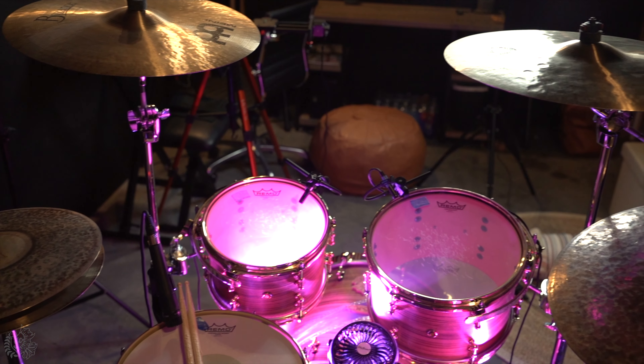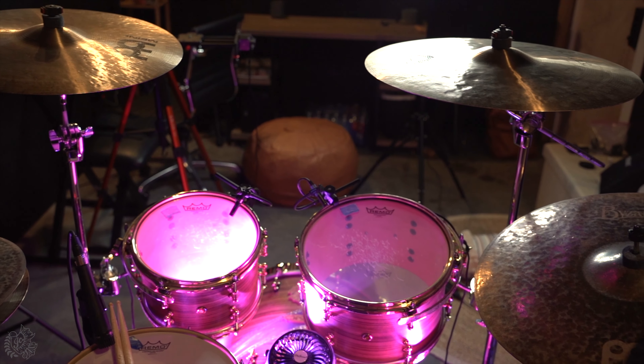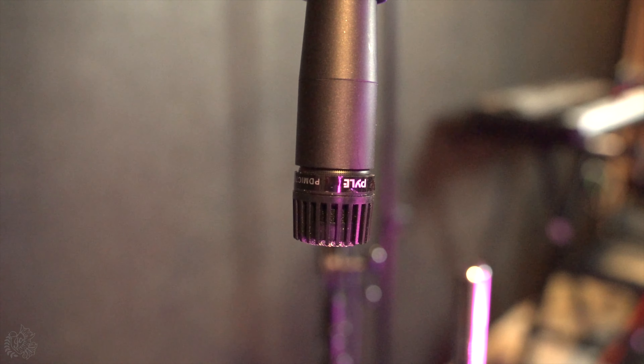I usually have two of them overhead my drum kit — right now I only have one — but if you want to get technical and really have a balanced overhead mix, definitely do two.